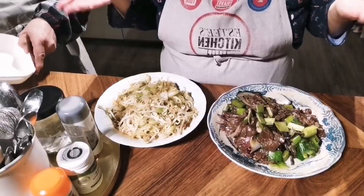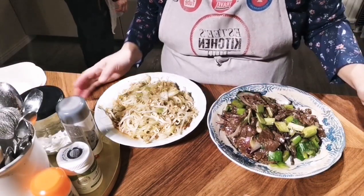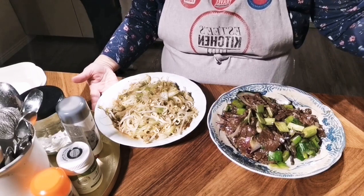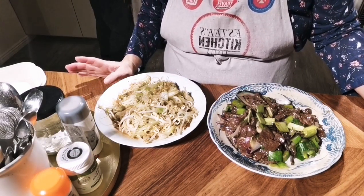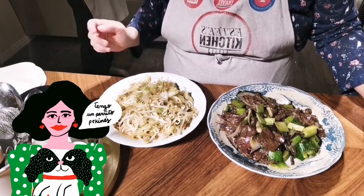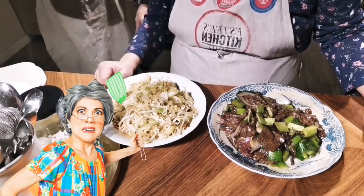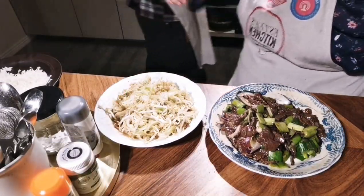Thank you for watching — if you like this, thumbs up and share. Let people know LG can cook too! It's still easy to train an old dog to cook — you just need to take out the cane. So I have to cook, right LG? I hope so, guys. See you, bye bye!